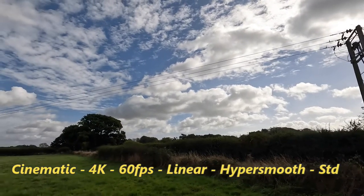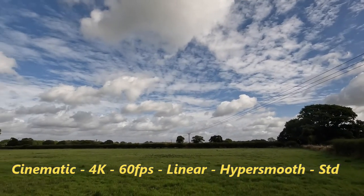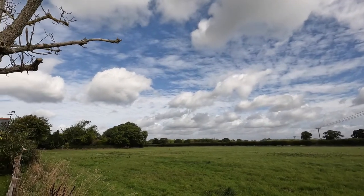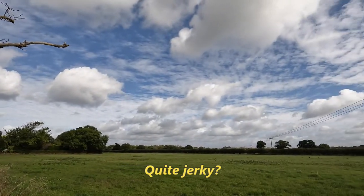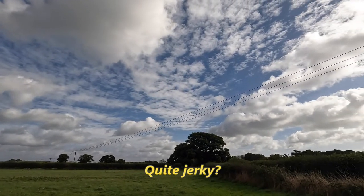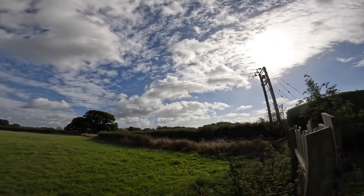Panning now. The only thing I've changed this time is HyperSmooth — I've changed it to standard. So we're cinematic, 4K, 60 frames per second, linear, but with HyperSmooth set to standard.